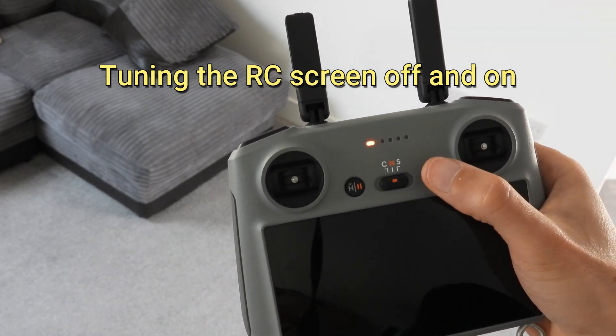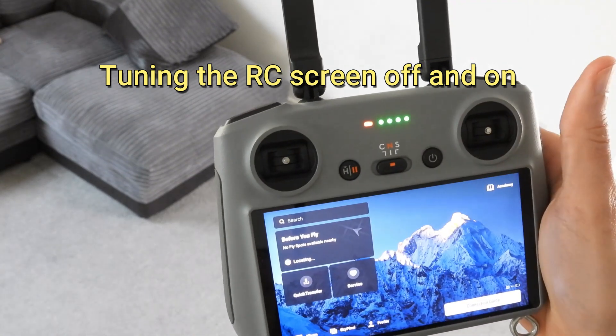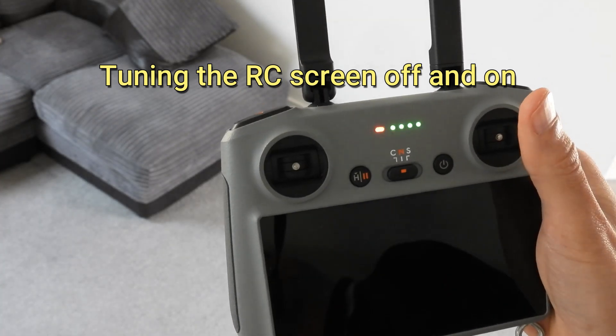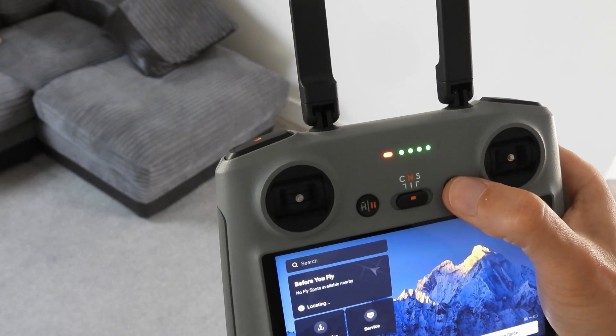If you accidentally turn the controller screen off, you can just tap it once to turn it on again. But to turn off the actual controller you have to double-click it and then hold it.